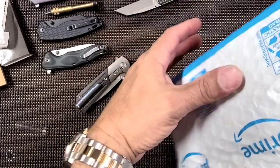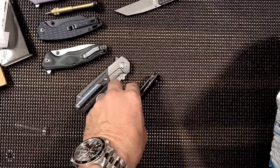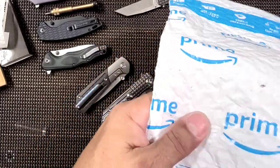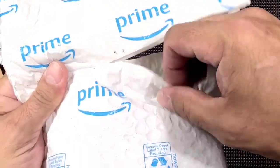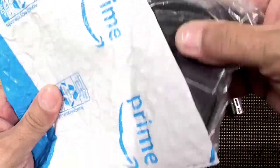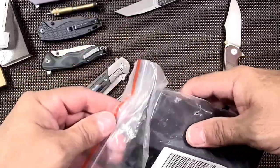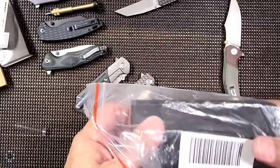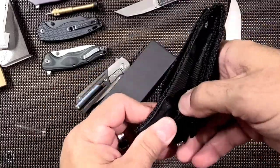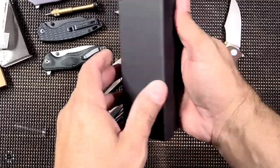What do we have here? My goodness, another package — this is the same day we unboxed the Tucson 423. Very cool. So we're gonna unbox this; it feels knifey. I don't know what the heck it could be. Oh, get me out of there. Okay, I think I know what this is. This might be fun. Okay, it comes with a little sheath. All righty, let's see what we got here.